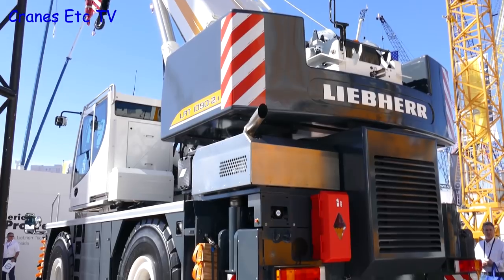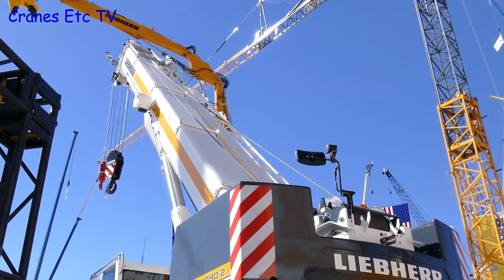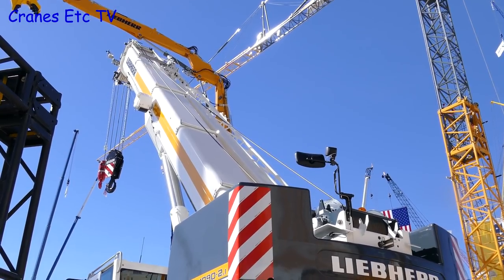These cranes are being previewed here for the first time — this is a worldwide launch. When will the cranes be available for the market? We're looking to ship units towards the end of 2017, probably into the customer's hands early 2018. Thanks so much Randy.